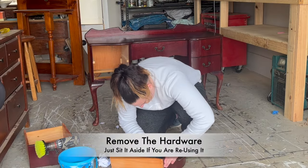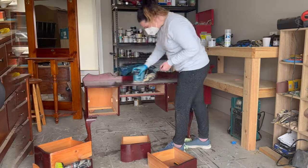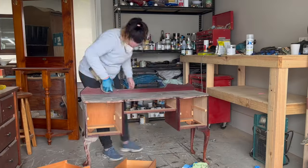Now it's time to remove the hardware. I'm just going to stick this aside because I'm going to be reusing it. Next up is a scuff sand of the whole piece. This is just going to smooth out any imperfections and prepare your piece for paint.